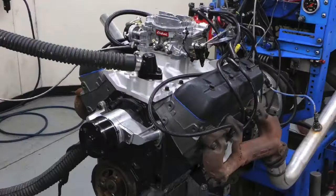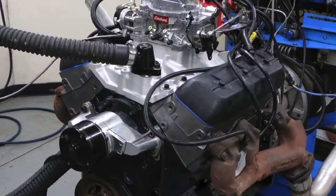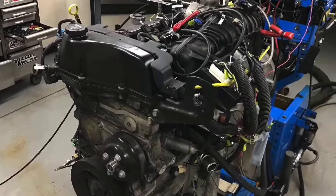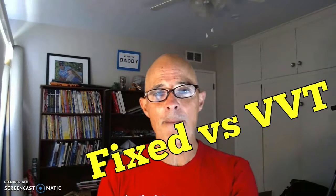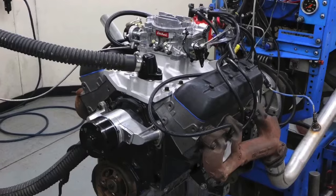Hey guys, Richard Holder here and welcome to the channel. Today we've got something cool: 4.3 liter V6 versus 4.2 liter inline 6. So we've got V6 versus inline, two valve versus four valve, fixed cam versus variable cam. Let's get it on.